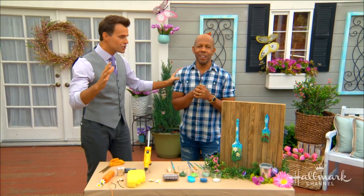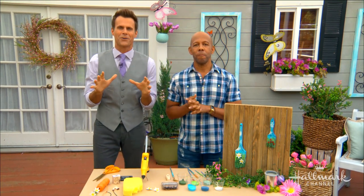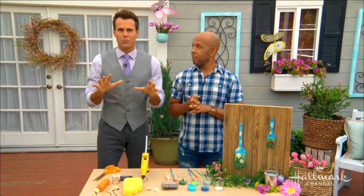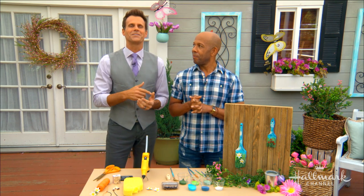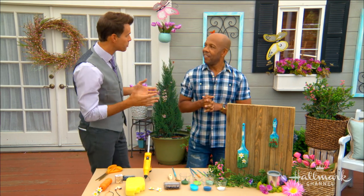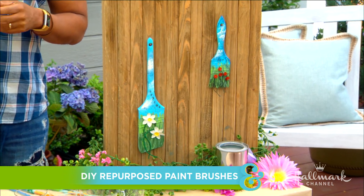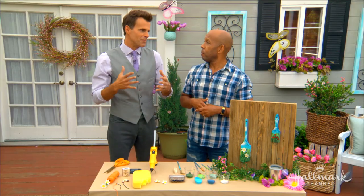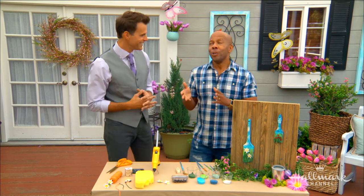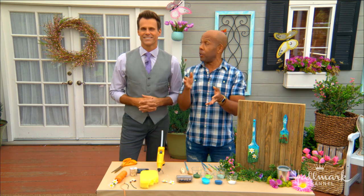Welcome back everybody! I have a cabinet in my garage filled with dried paint brushes and I don't really want to throw them away. Thank goodness Ken is here to show us how easy it is to transform them into colorful works of blooming art. This is basically geared towards me — you finish and then the phone rings, your son or daughter needs something, and you come back three hours later. We should wash our brushes immediately after use.